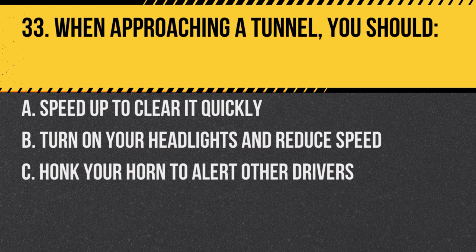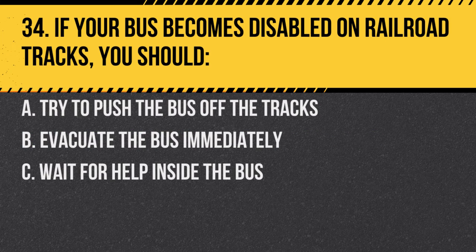Question 33. When approaching a tunnel, you should: A. Speed up to clear it quickly. B. Turn on your headlights and reduce speed. C. Honk your horn to alert other drivers. Answer B. Turn on your headlights and reduce speed. Tunnels can be dark and require extra caution.